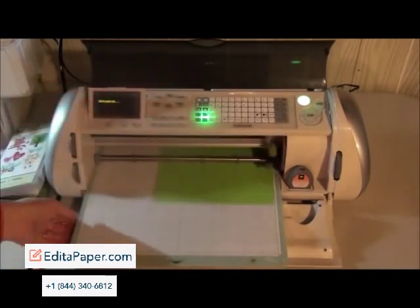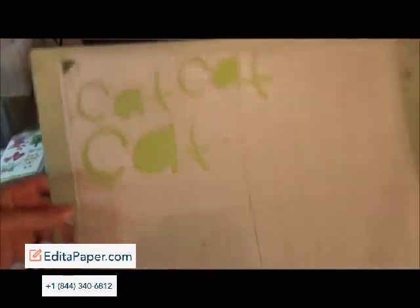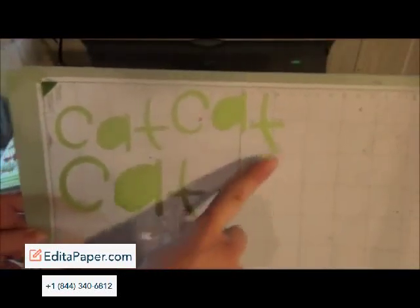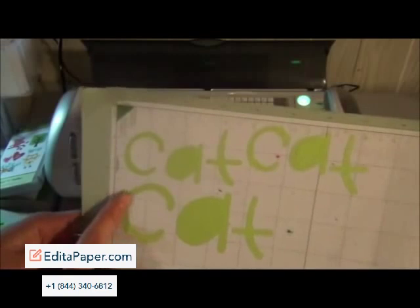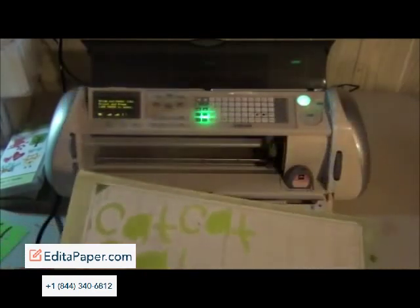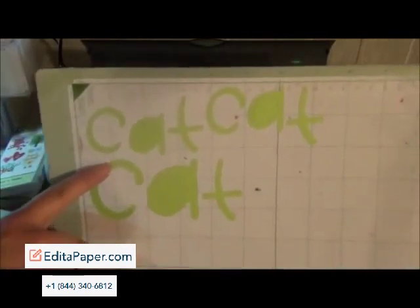I'm going to unload and then peel this back again just to show you the difference. So this is the regular one without any options, this is paper saver, and then this is real dial size. Notice how the A is bigger and the C is a little bit bigger in this one. That's because I have my settings set to two inches, so it's going to do the real dial size that I set it to — so it's going to cut two inches.